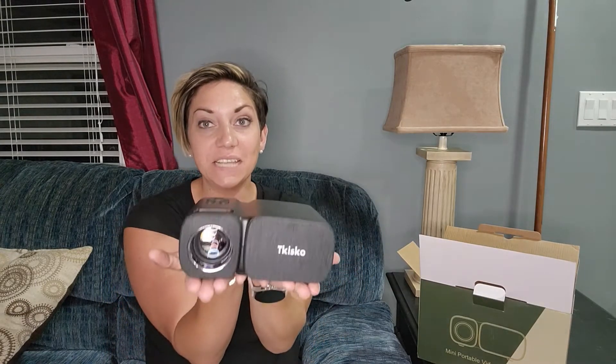Hey guys, today I'm here to show you this new mini portable video projector. Look how tiny this is — it fits in the palm of my hand. It's lightweight, easy to store and carry.